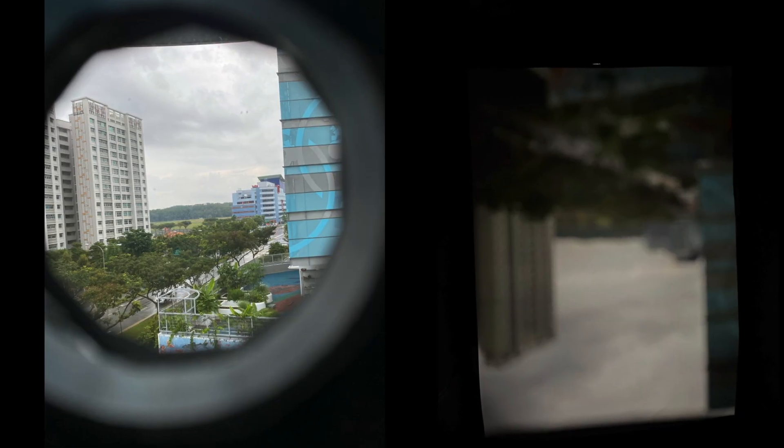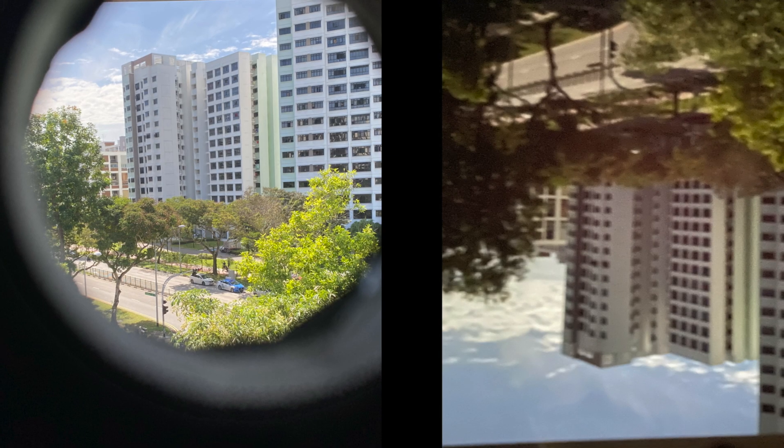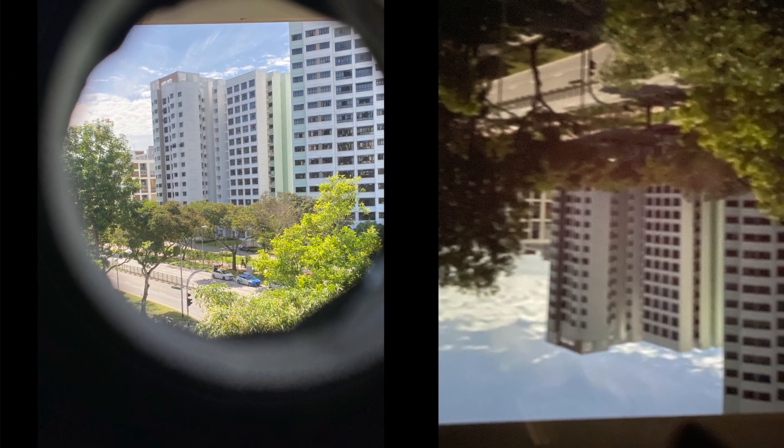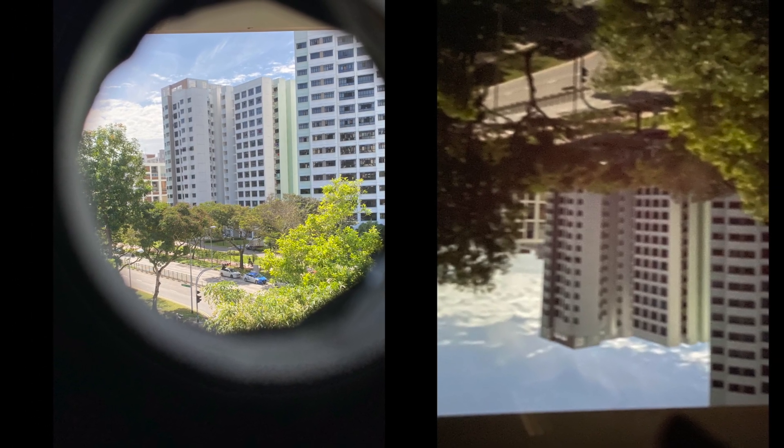But it's not just the hole that matters. The brightness of the scene outside plays a big role. On a cloudy day, the image can be faint or hard to see, but on a bright sunny day with good contrast, the projection inside becomes much clearer and more vivid.